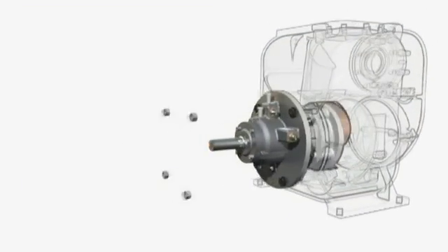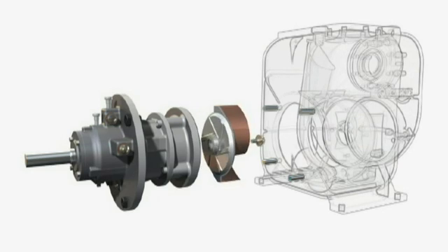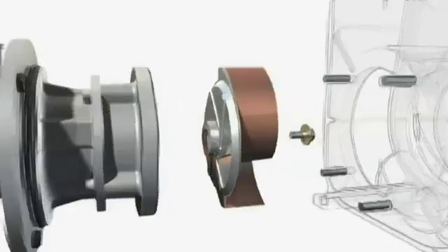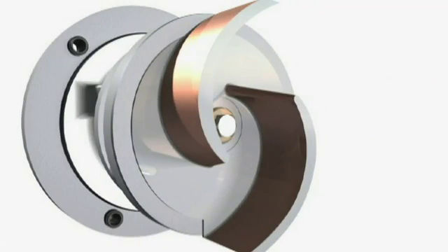Impeller. The two-vane semi-open impeller is fully balanced. Back pump-out vanes reduce axial loads to prolong bearing and mechanical seal life. The impeller is threaded against shaft rotation and positively locked to protect against inadvertent reverse operation.